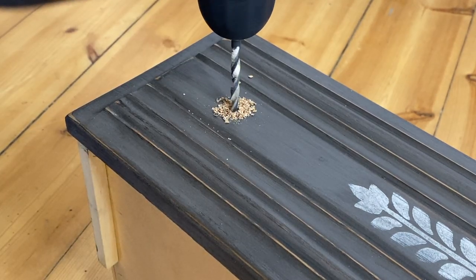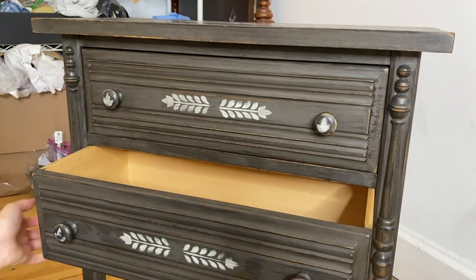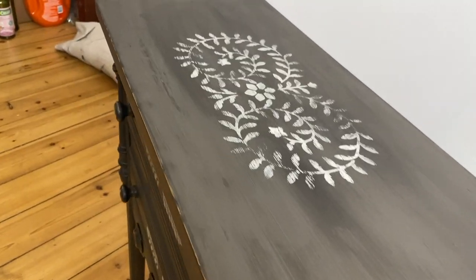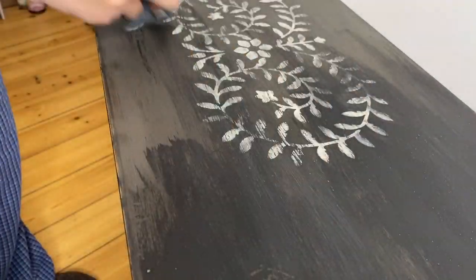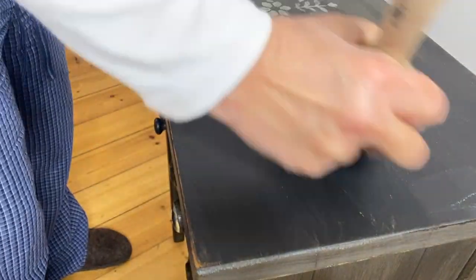After getting over the trauma and drama of the first knob debacle, I managed to drill holes in the right place and put the new wood knobs on. With an all-natural paint that has no leveling agents in it and is clay-based, you are going to have natural variations in color — that's just the way it works. I did give my entire project a second coat of wax using the same exact process as the first: putting the wax on, letting it dry overnight, and then buffing it the next day.